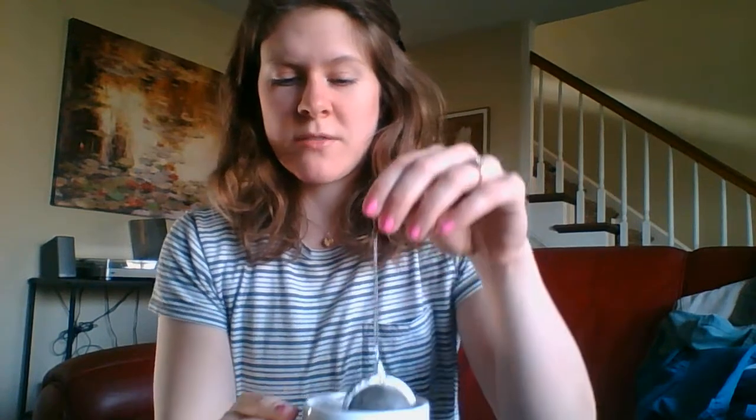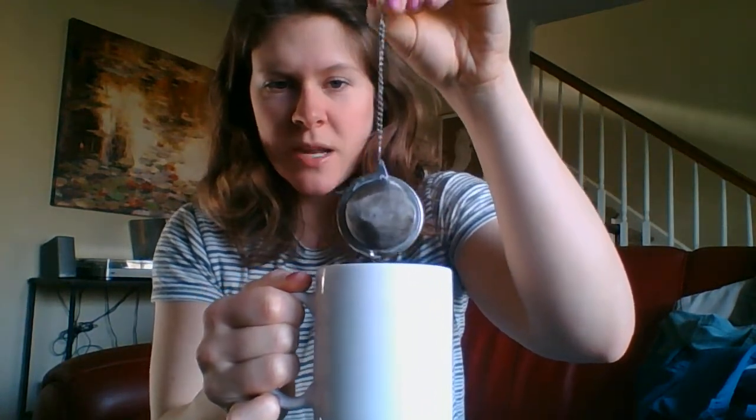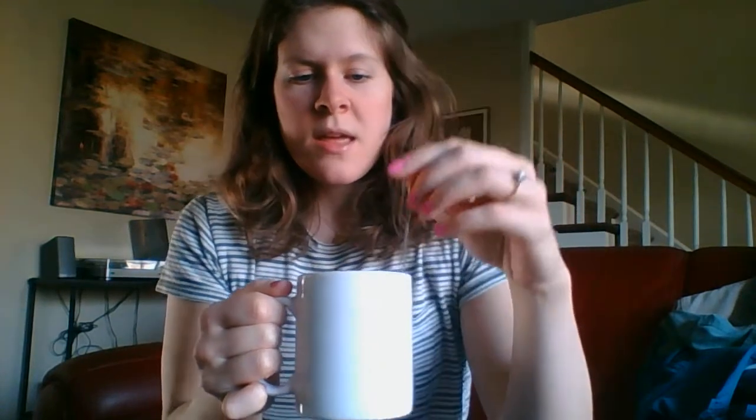It's a loose leaf tea so you can kind of hear it shake around in there. It's not the typical little bags of tea you buy more commonly at the store. We've got this little strainer and I just put the amount of tea I want inside and then it sits and soaks like a normal tea bag, and then you can clean it up.